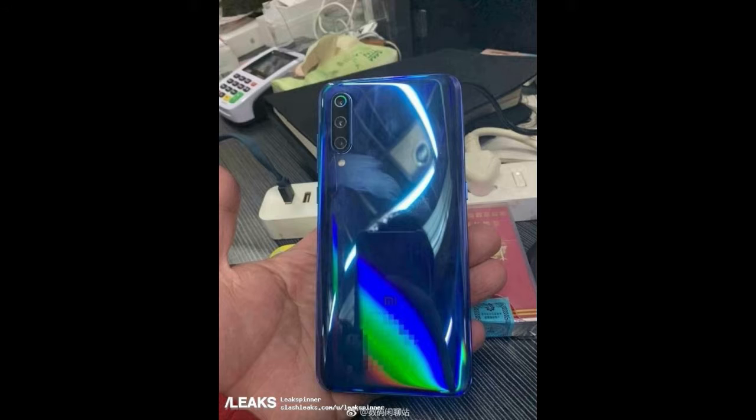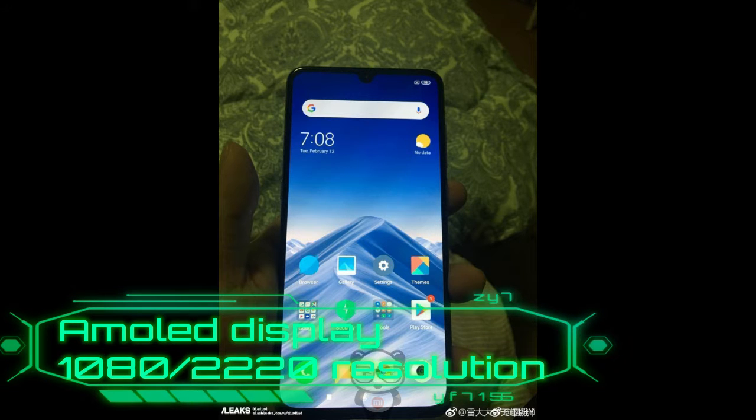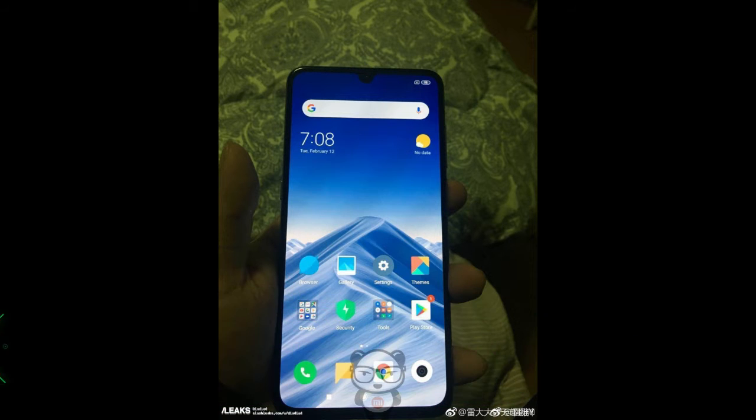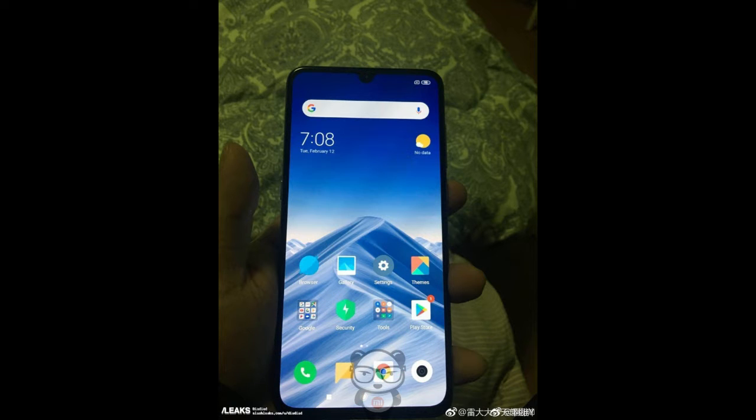The device is confirmed to have a 6.4-inch AMOLED display with a resolution of 1080 by 2340, and a Snapdragon 855 SoC under the hood. When launched, the device will probably be one of the best-looking smartphones from Xiaomi, next to the Xiaomi Mi 6.